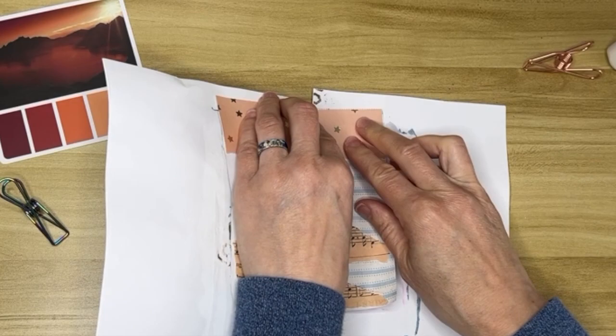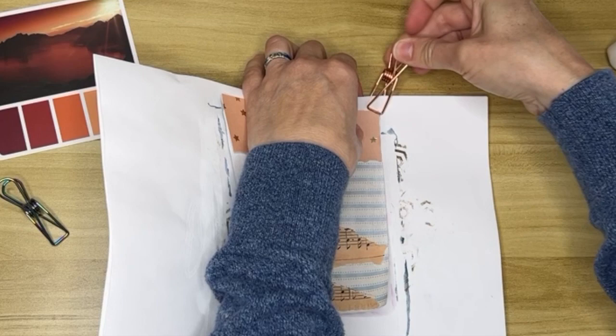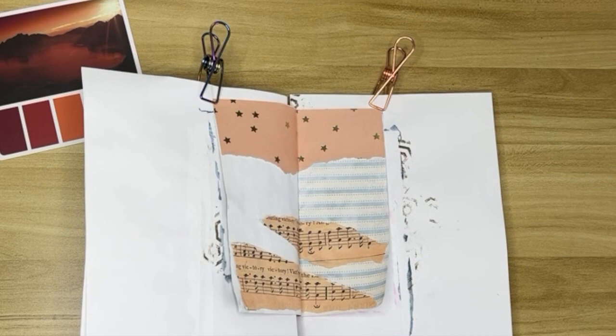Ultimately this doesn't turn out to be a landscape per se, but that's alright. This was just the idea I kind of went with when I started.